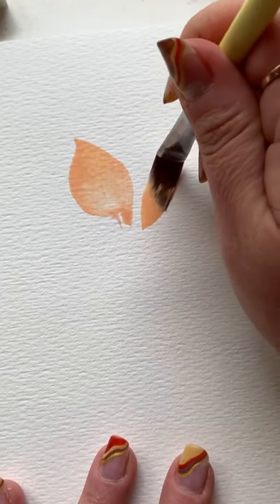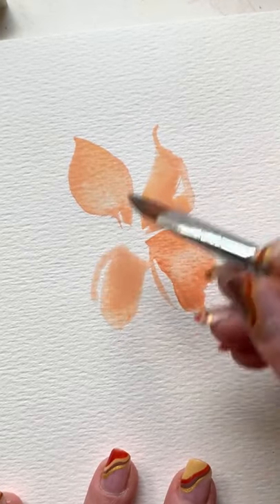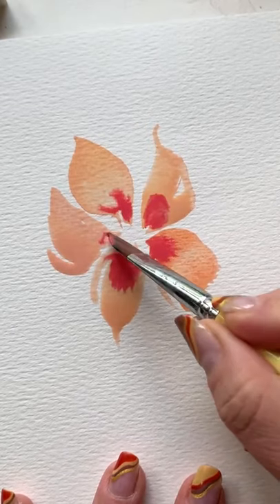Press down, drag, and lift, and repeat in different angles to get that sweepy, wispy look. Reload your brush with water if it gets too draggy.